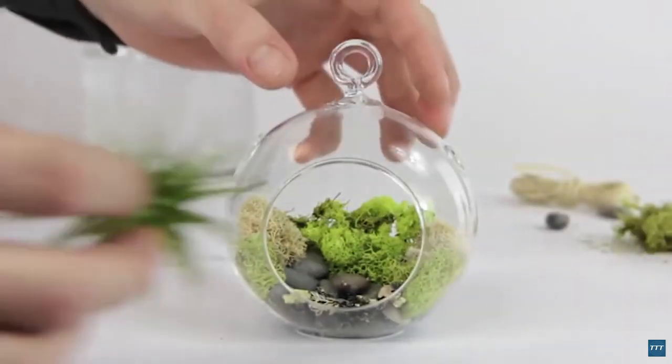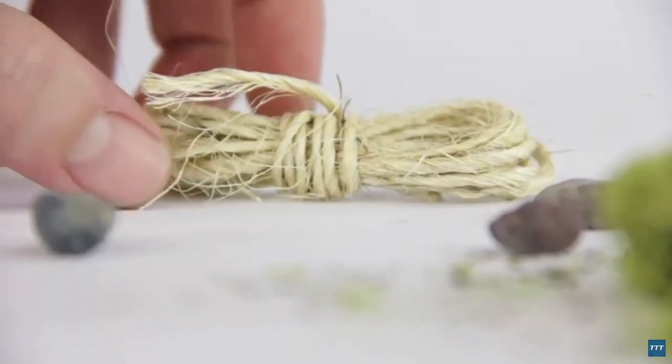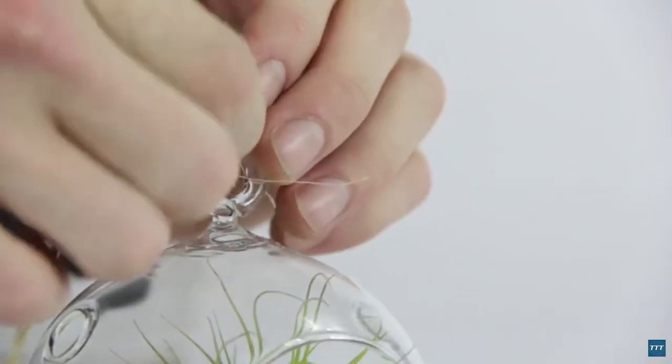Now we can add our plant. Using twine, tie a knot to the top of the container, and hang it in an area that gets indirect sunlight.